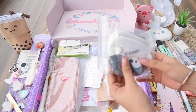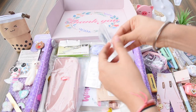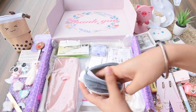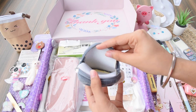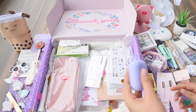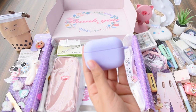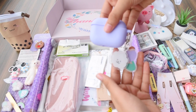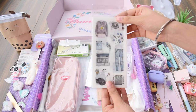Next up is another coin pouch — I got many because they are just so useful. This one is in the penguin pattern, same size and quality, and you can store all your money in it. Moving ahead, we have another airpod case in a cute lilac or lavender color in silicon texture, and it even has a cute little charm on the side.